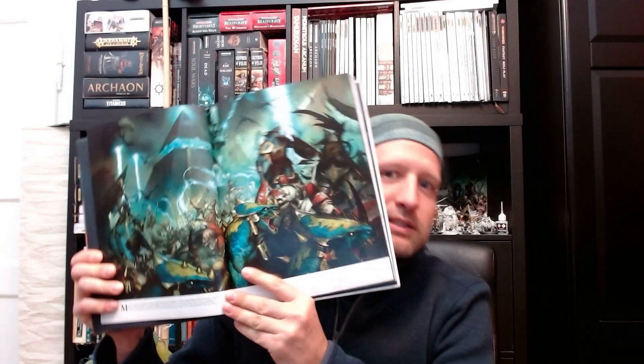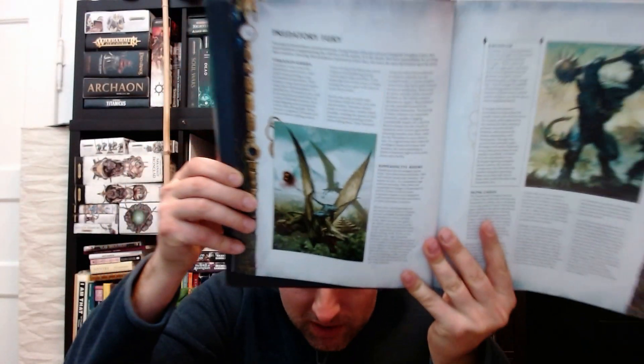First of all, I finally hold in my hands the Battle Tome at last. I was supposed to get it on Saturday but it came today. I am so excited to finally leaf through it and we have some really nice artwork again. This Battle Tome and the Lumineth — I am really excited about it.